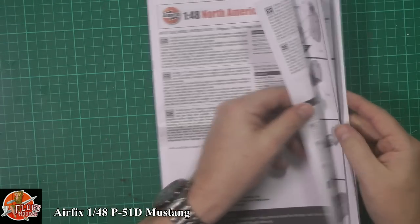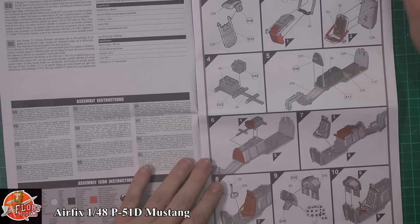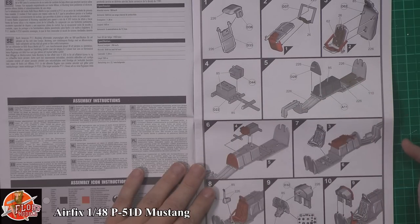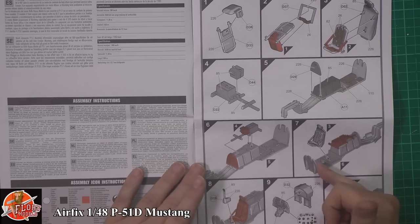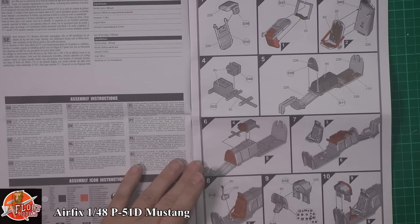Down in the instructions — the usual thing with Airfix: if it's in red it's just to draw your attention to alignment parts as different things go in. Starting at the top we've got the seat going in with the cockpit area, batteries, communications gear and everything else being fitted in. The seat and control stick go in, and down at the bottom we've got the instrument panel — it's a decal, though I would probably dry-brush it, but you have got that option.